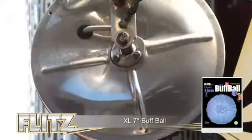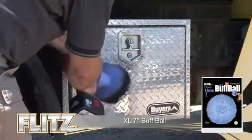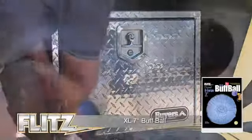With its hundreds of fingers, it safely and easily buffs out scuff marks, light scratches, oxidation, chalking, tarnish, pitting, and corrosion. Buffs hard-to-reach areas in seconds. It will not tear like foam, and fits all drills and air tools.